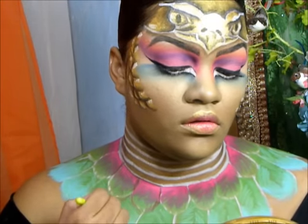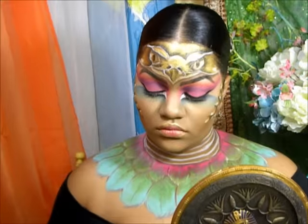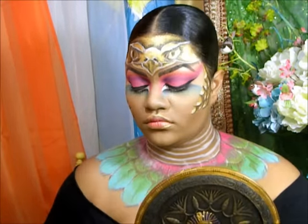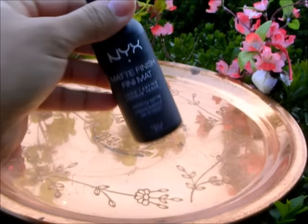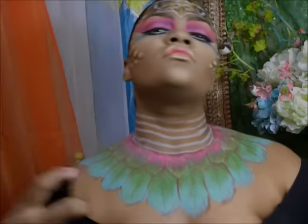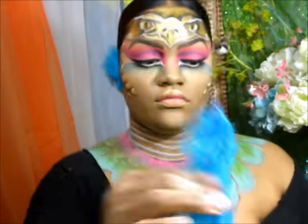To give our necklace and feather areas more depth and shadowing, I took that same matte brown from earlier and went along the outer perimeters, feathering it down into each other where you'd imagine shade would fall. Now I'm setting those areas in with a translucent powder because on your neck you're constantly turning, so it's going to end up smearing — you definitely want to set that. I also went ahead and applied a setting spray.